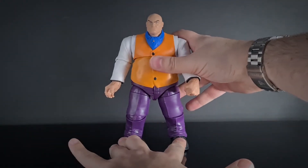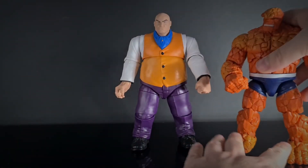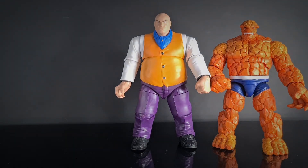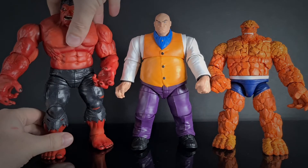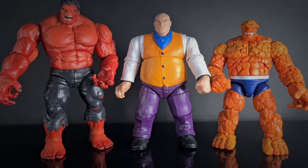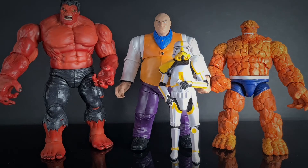Another fun large-scale character from Marvel Legends. Putting a couple of other figures nearby: we have The Thing — Kingpin is a bit bigger. We also have a bootleg Red Hulk from the Black Series range so you can see the size comparison. And then bringing in the Mortar Trooper from the Black Series range just to show how big this guy is relative to standard figures. It's just such a fun franchise — I absolutely love it and I love Marvel figures.